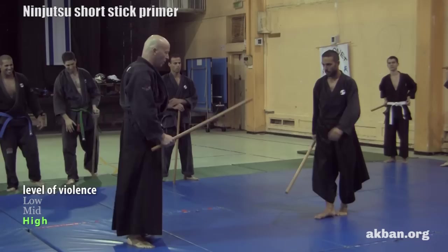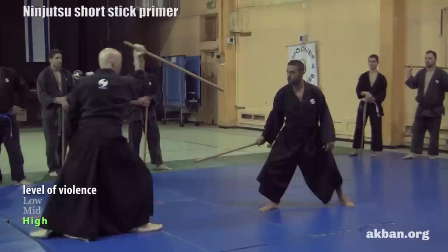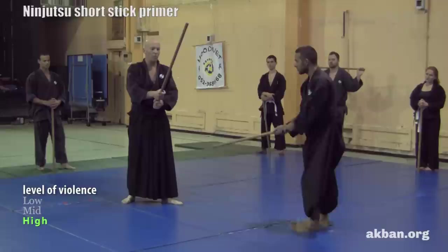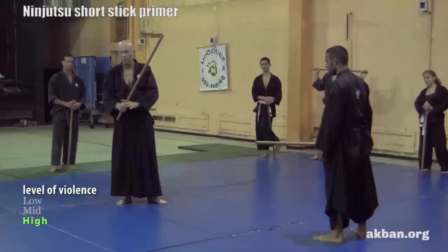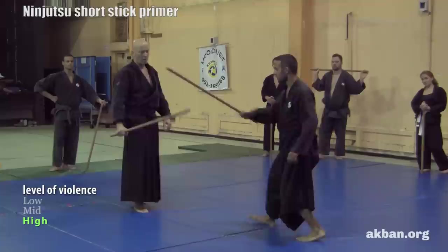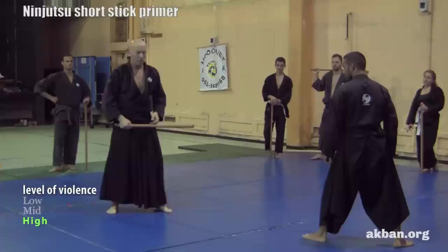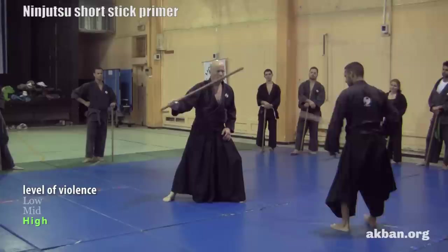This was the omote. Now for the blocking: when the opponent attacks diagonally, I can block like this — but this way is easiest. With a sword you can do many things with the angle of the blade, but with a stick and no tsuba (hand protector), I have to angle it so his stick won't slide and break my fingers. I use the distance — the sabaki — to control whether he is close to my fingers or not. When he does the ura, I go like this and return the same way.